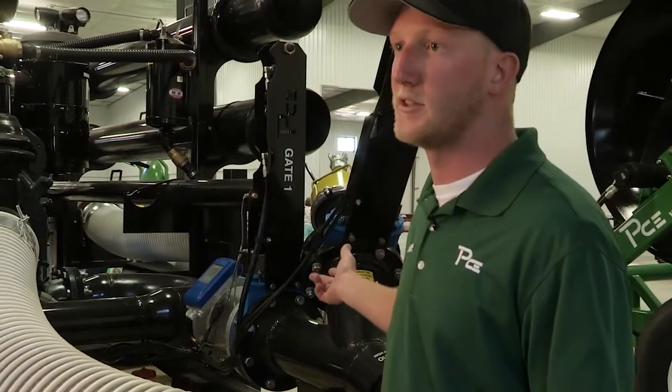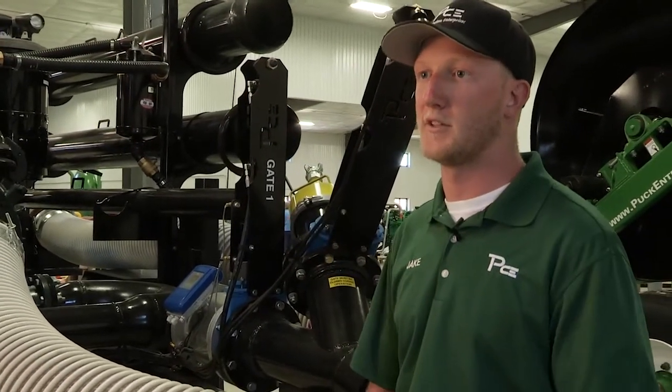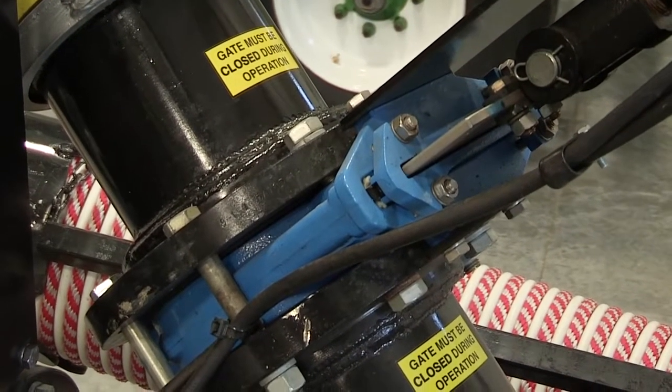We also started putting pig launchers on these so you can shoot the pigs more efficiently at the end when you're ready to blow the lines out. All the gates are run off the hydraulics as well, and you can also run those through MobileStar if you have it. It's all just push button, all hydraulically run.